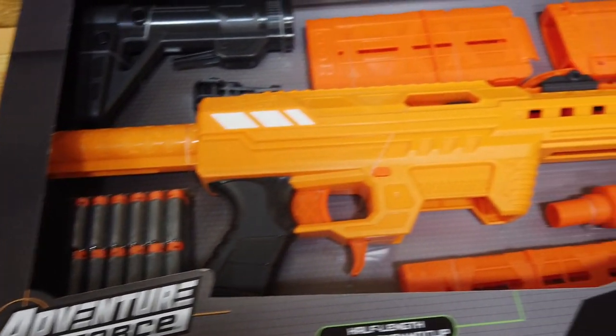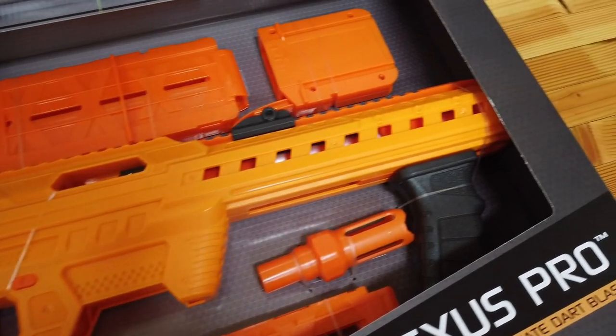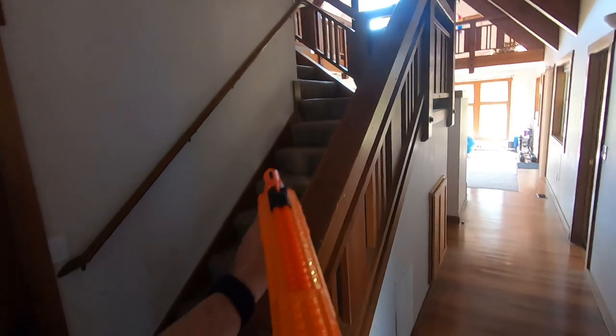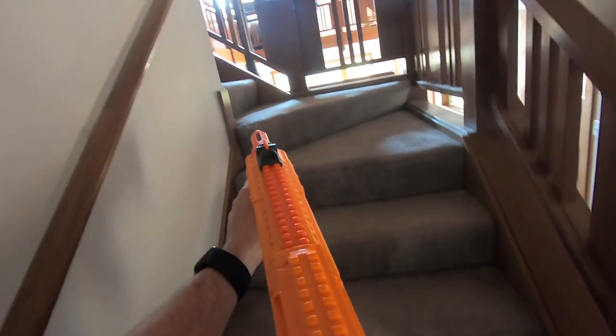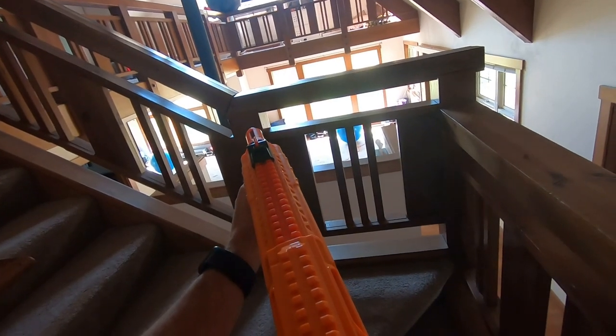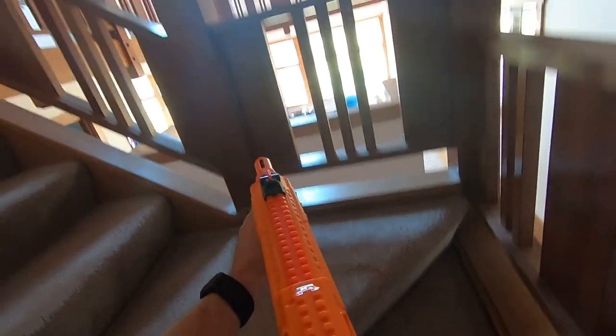The Bad: I wouldn't say it's a bad thing necessarily, but it's certainly something to consider. This is not a blaster for younger Nerfers, or a blaster to shoot at younger Nerfers — it's designed for competitive play. Because of the high FPS ratings, the darts sting a bit more than getting hit by a typical Nerf blaster. To put that into perspective, it's a bit more of a sting than getting hit with one of the Nerf Rival blasters — not much, but it is noticeable. Not something for little kids, and it's certainly something that parents or grandparents shopping for a Nerf blaster should be aware of.